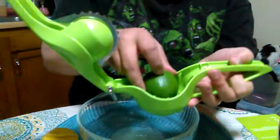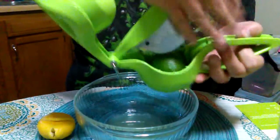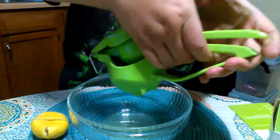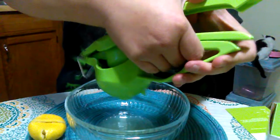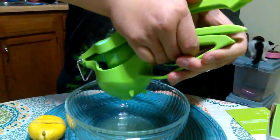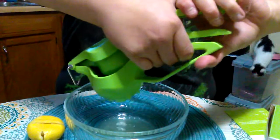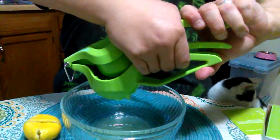We're gonna try the lime now. Same thing — put it in the same way. It's a nice quick way to do it. You don't have to pull out a knife or do any peeling or anything fancy like that.